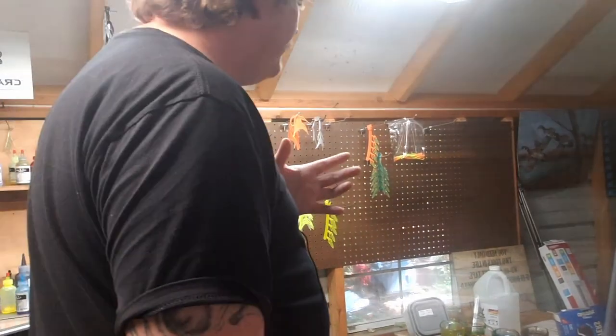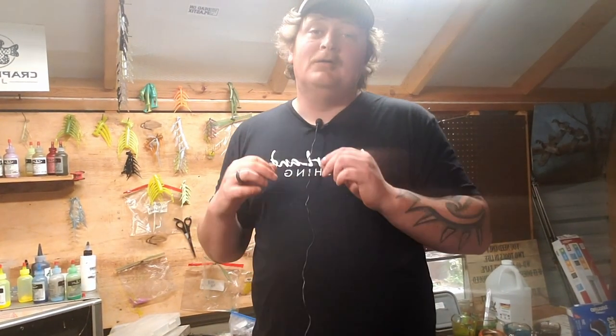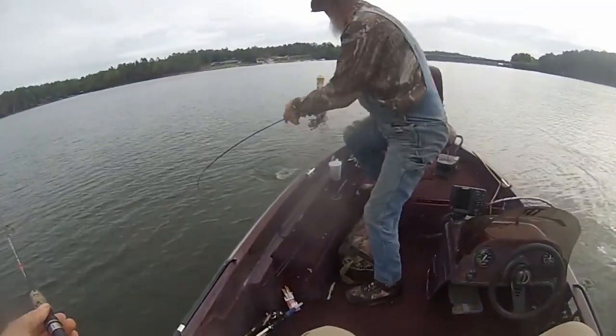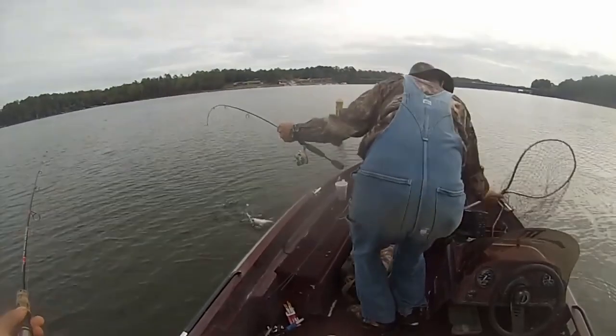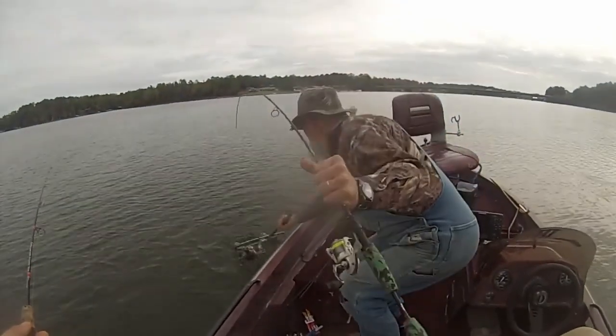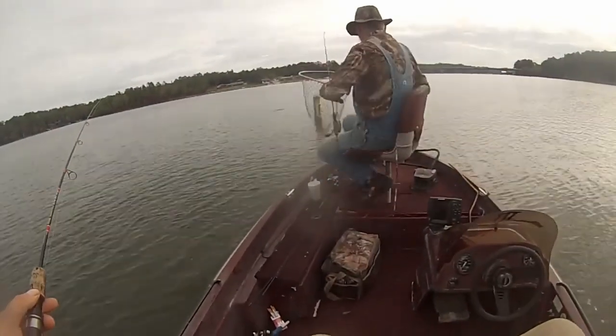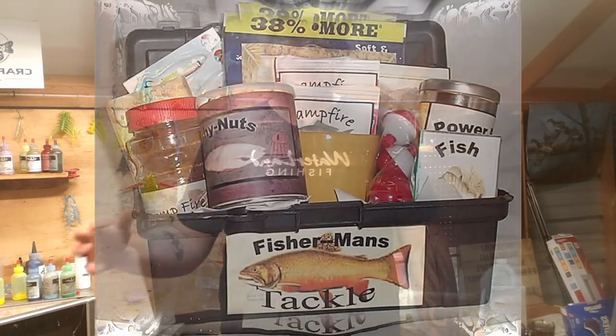There are probably thousands upon thousands of jigs, jig profiles, jig colors, jig heads — the list can go on and on. Today I'm gonna break it down real simple for you: what profile to choose and a couple of colors, so you're not going through your entire tackle box trying to get these fish to bite.